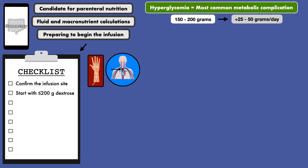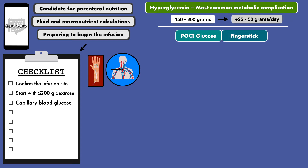In addition to this, you'll need to obtain a capillary blood glucose measurement, which is often called a POCT glucose or finger stick. The goal here is to have a value between 140 and 180 milligrams per deciliter. If the baseline value is greater than 200, then it should be corrected with insulin prior to starting the infusion.